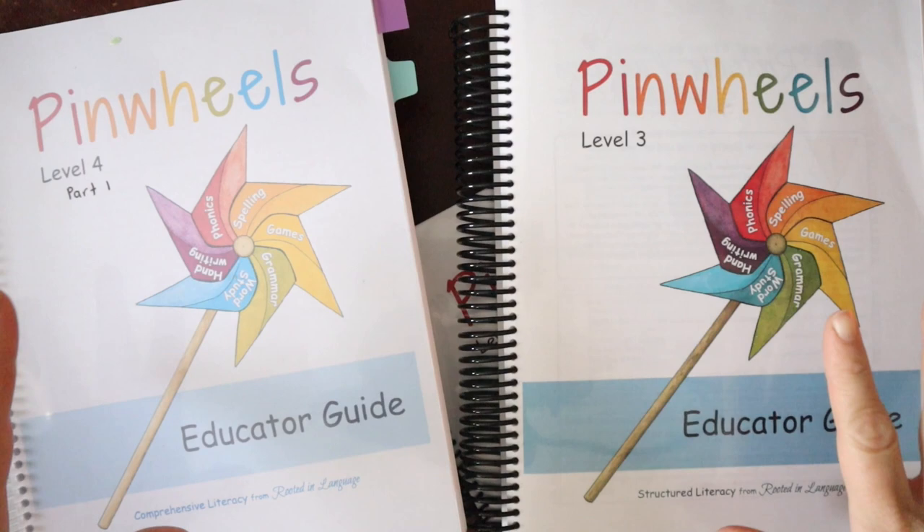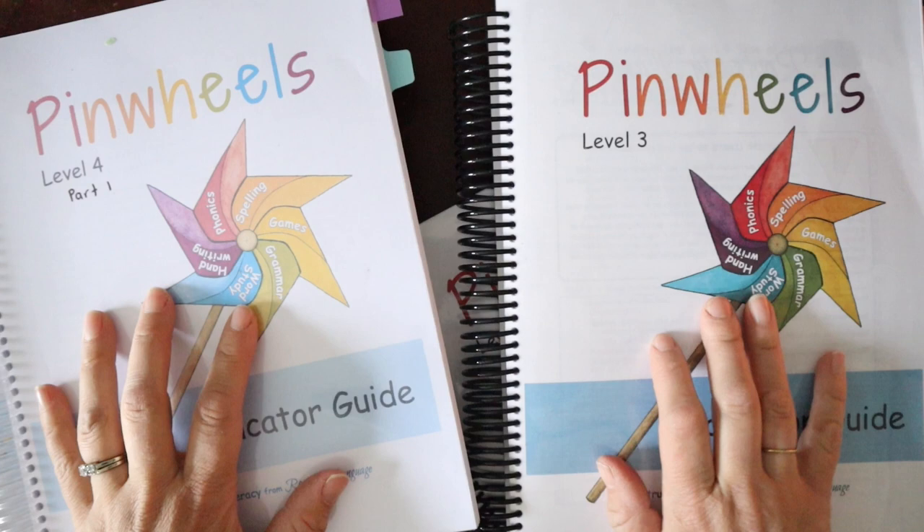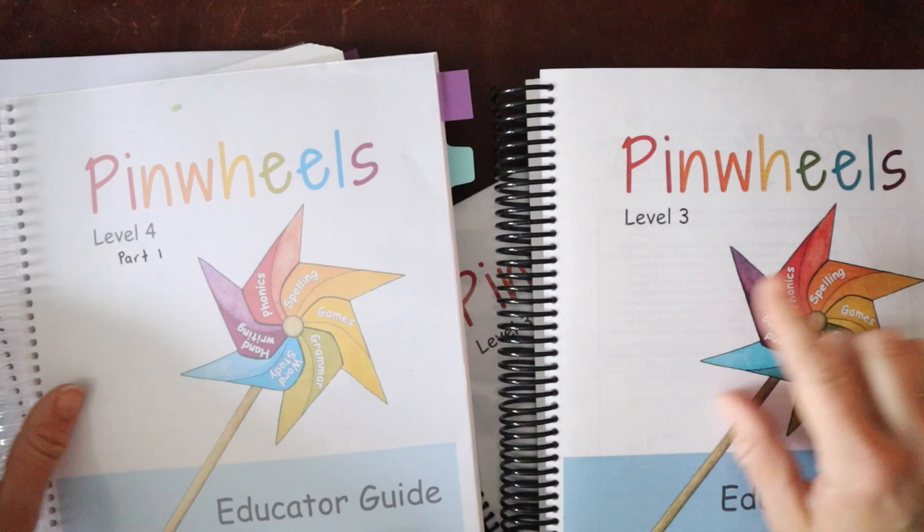Hello and welcome to Homespun Childhood. I am Sarah, and here at Homespun Childhood I share all things literacy, curriculum, homeschooling, books, and more. Today we are finally jumping into Pinwheels Year 2 by Rooted in Language. Year 2 is divided into two levels, Level 3 and Level 4, and we will look through both of them. So let's dive in.